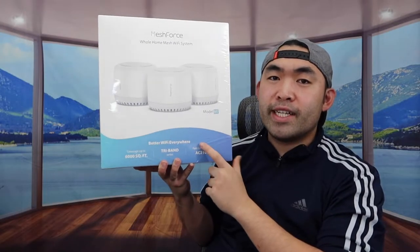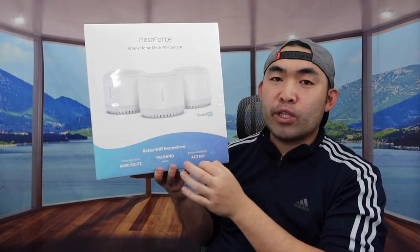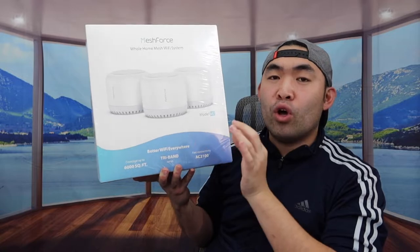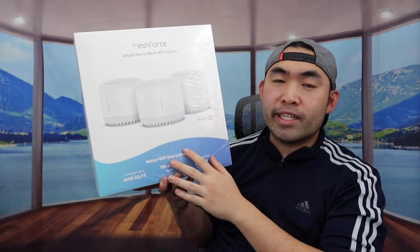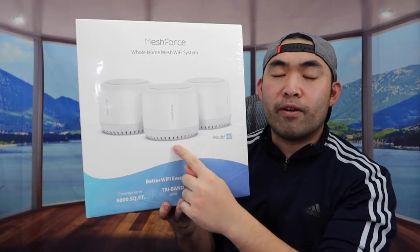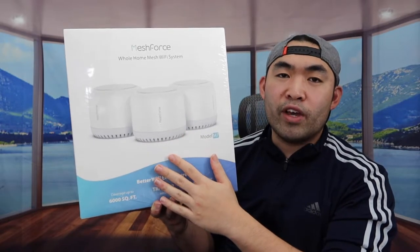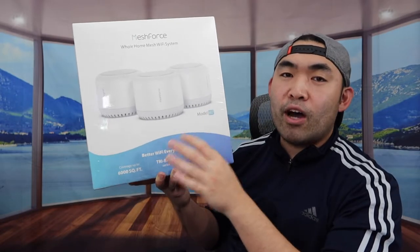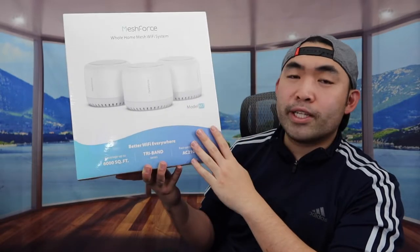Hey guys, welcome back to an episode of 'Is It Worth It?' Today's episode we got this cool image around here and basically what this is is a tri-band whole home mesh Wi-Fi system from the brand called Meshforce. For the one we got right here it comes with three of them, but it is available in one pack or two pack as well, so depending on how big your home or office is, that's how you determine how many to get.